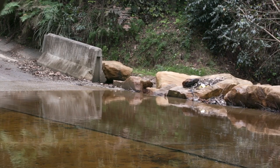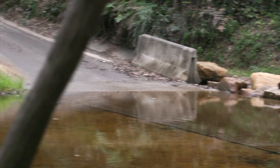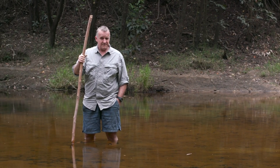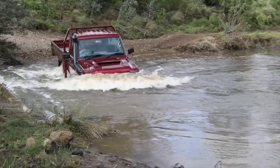But today we're driving through that — it's about ankle deep and a toddler could get across on a tricycle. So I'm going to spare you the lecture. In fact, I'll give you a bit of a treat instead.